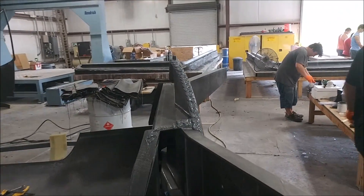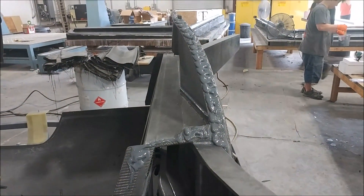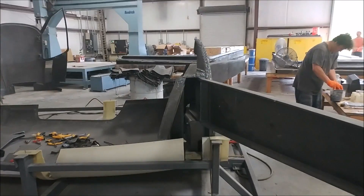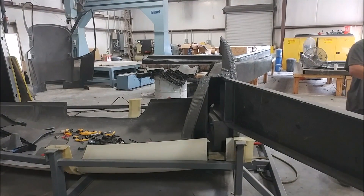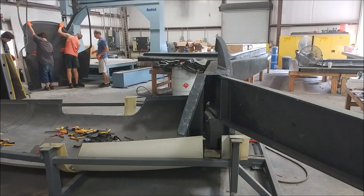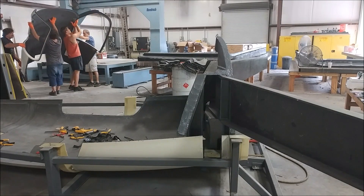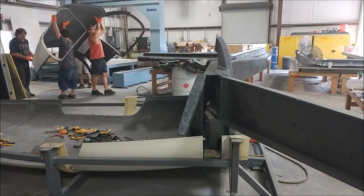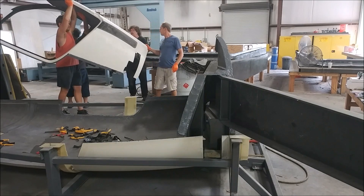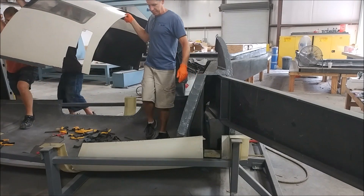And if that wasn't enough progress — Jeff was ready to bond the roof onto the fuselage. You can see a whole bunch of Hysol has been mixed up and laid on the flange of the aft bulkhead, then spread out with a trowel. A few of us lifted the roof and carefully carried it across, bringing it in from the outside and lowering it into place so it didn't smear the Hysol everywhere.